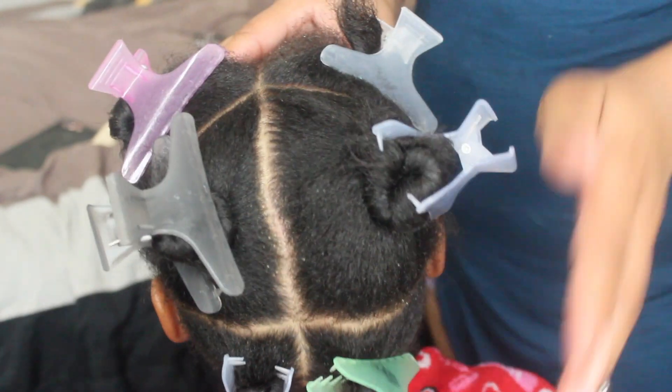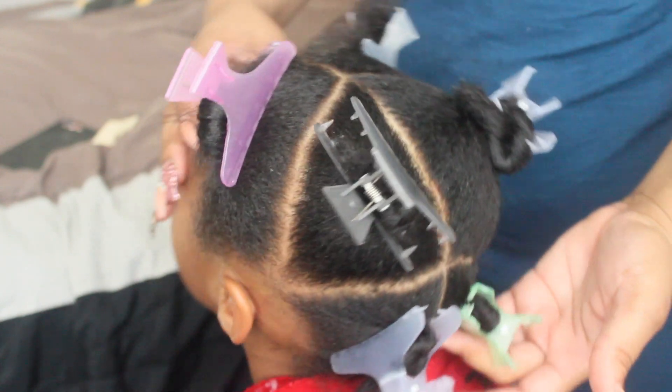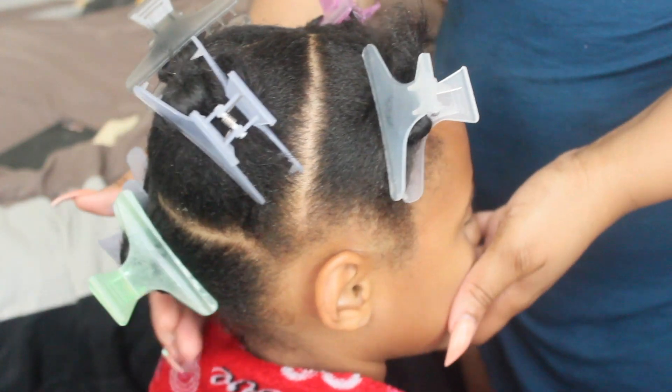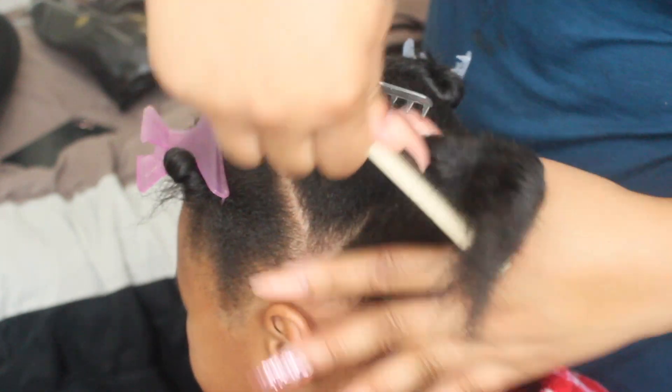Starting off, I went ahead and parted Kylie's hair into six sections — two in the back, two on the side, two in the front — and there are just three on each side. I like to go ahead and keep her hair parted in sections so that I can be neat when I'm doing my braids.